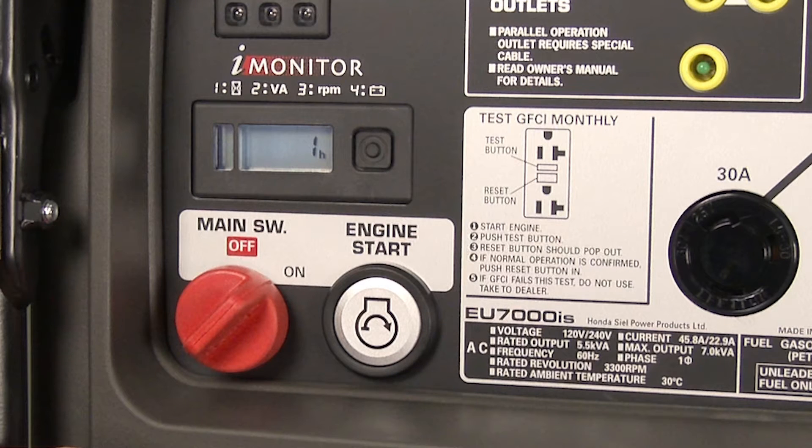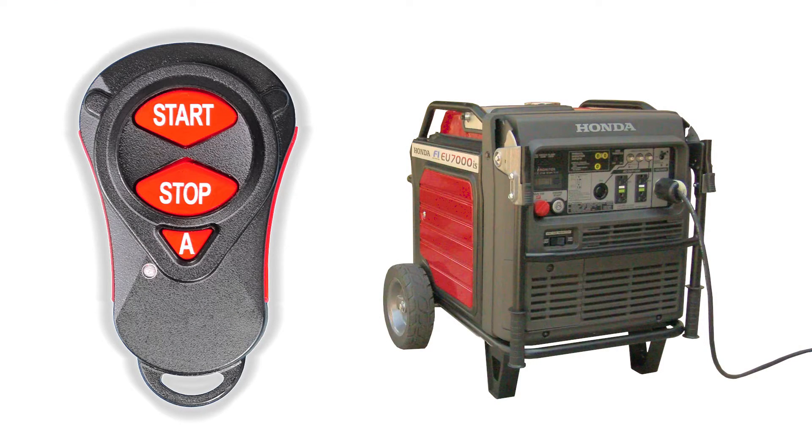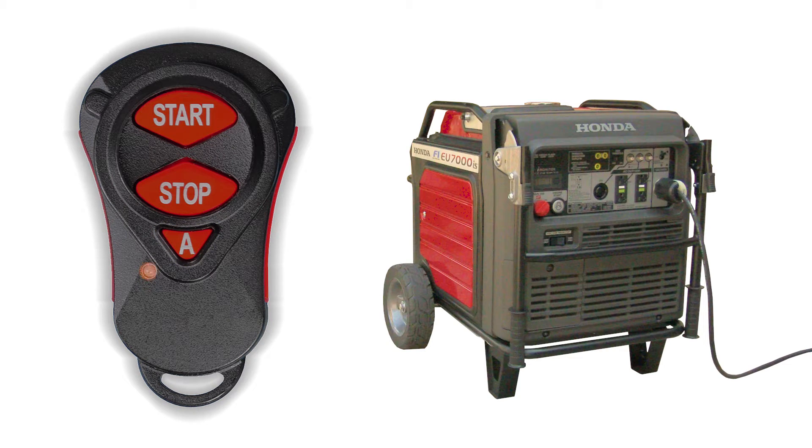To start the generator using the transmitter fob, the generator main switch must be turned to the on position with all appliances turned off. With the transmitter fob in hand, press the A button once. The indicator light flashes orange, then stays illuminated. Press and release the start button to start the generator. Once started, the indicator light illuminates green.